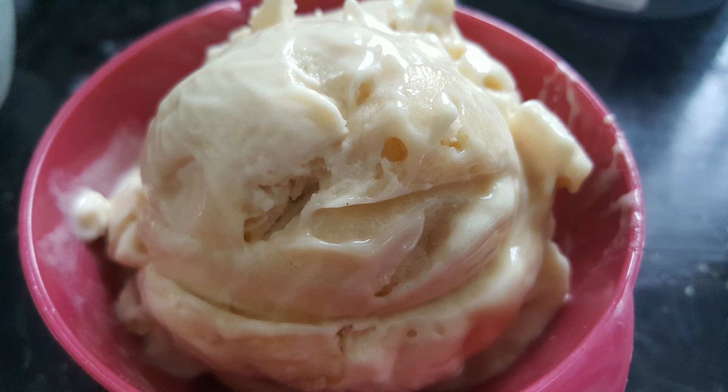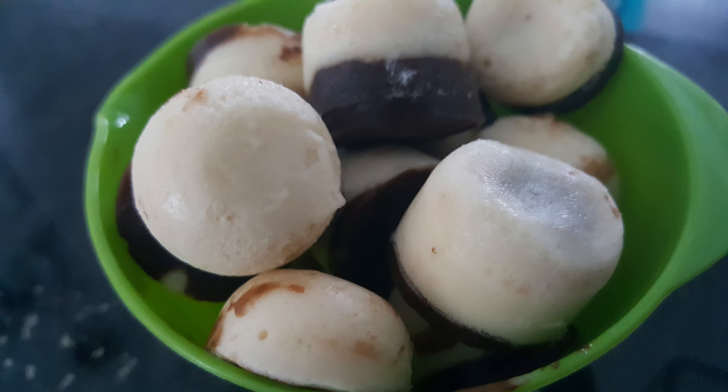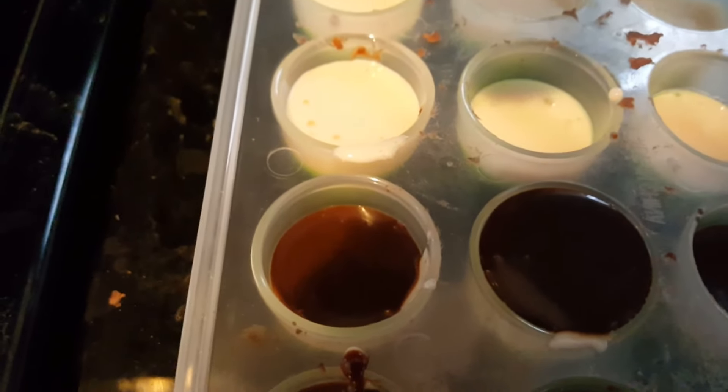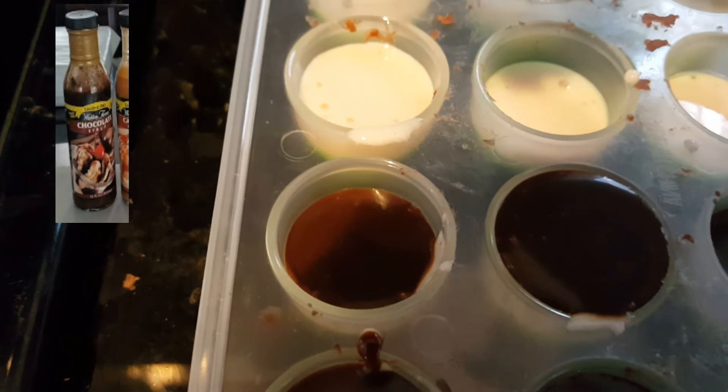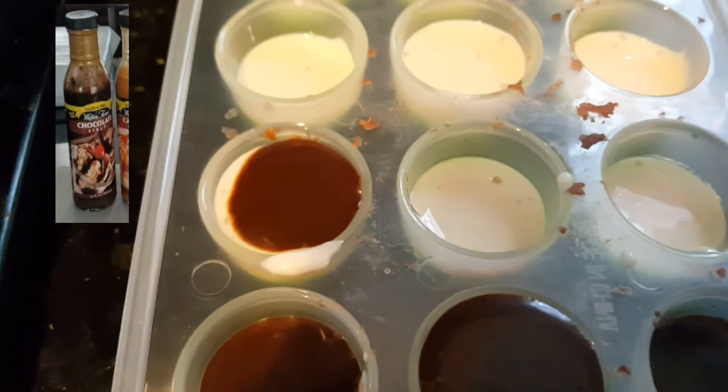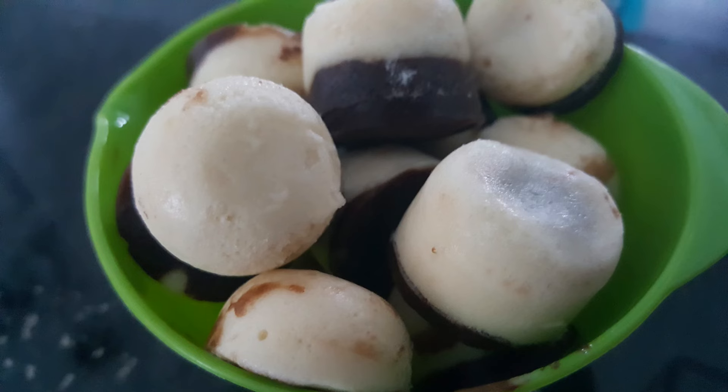If you decide to split the recipe in half, you can also do the vanilla, which is a favorite. You can make them into bonbons — it's pretty easy too. Take the vanilla drink mix and make it the same exact way, put them in your trays, fill them halfway, then fill the rest with Walden Farms syrup. Put them back in the freezer, and after three to four hours, pop them out. You have delicious black and white bonbons — great for a little snack.